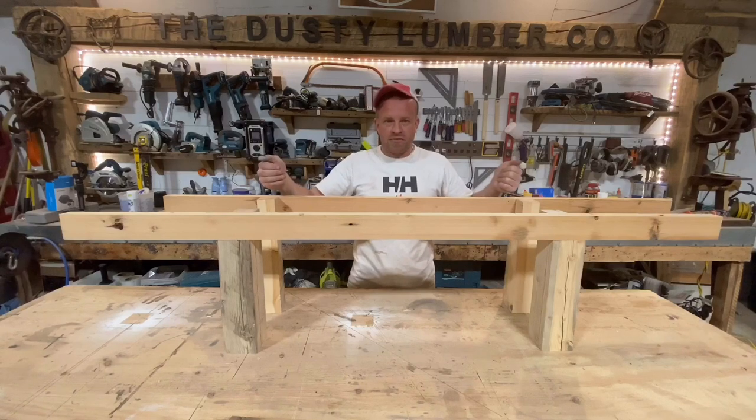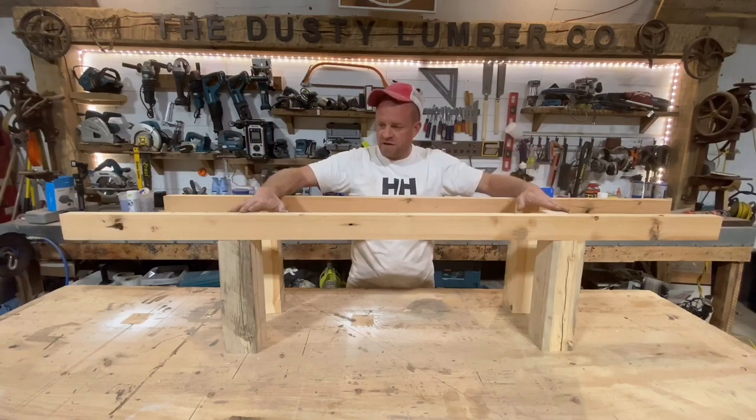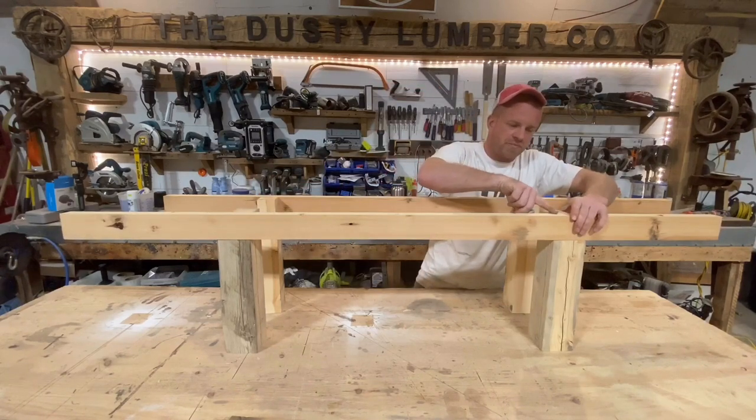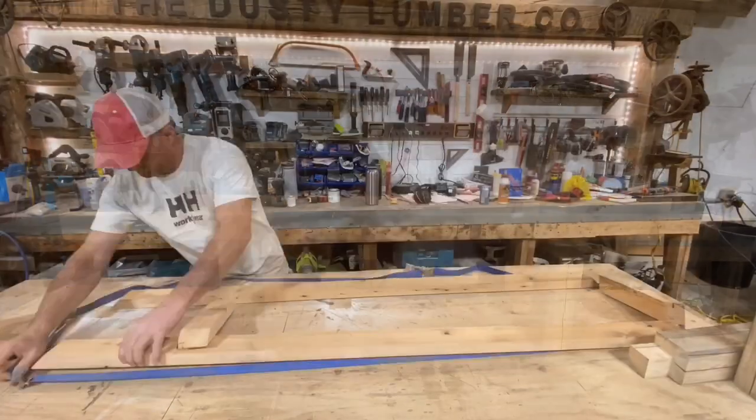Then we can build that, set it in place, and fasten it all together with glue and some screws. I pre-drill and use screws from the inside and then it comes and grabs onto those and sucks everything together.